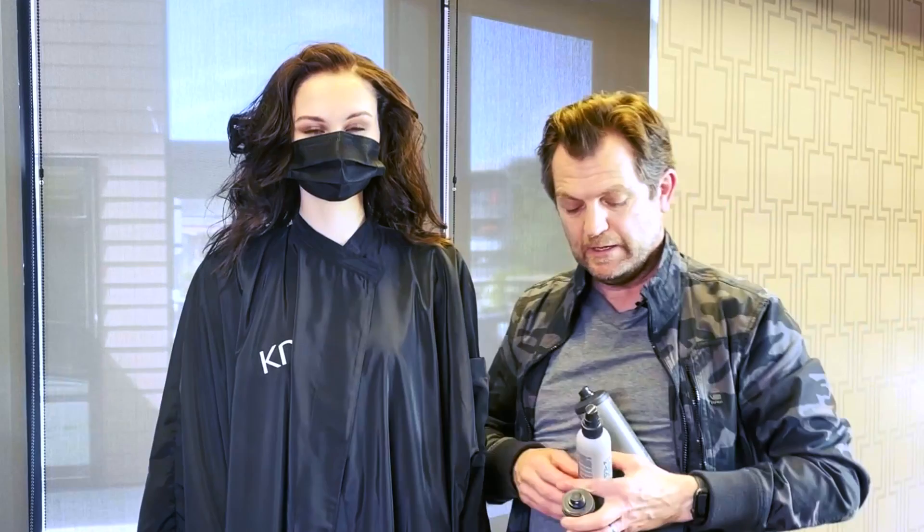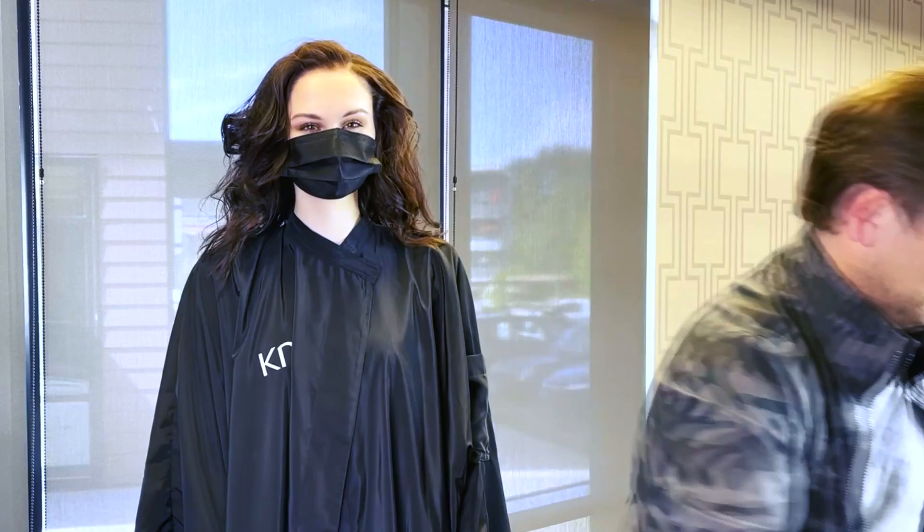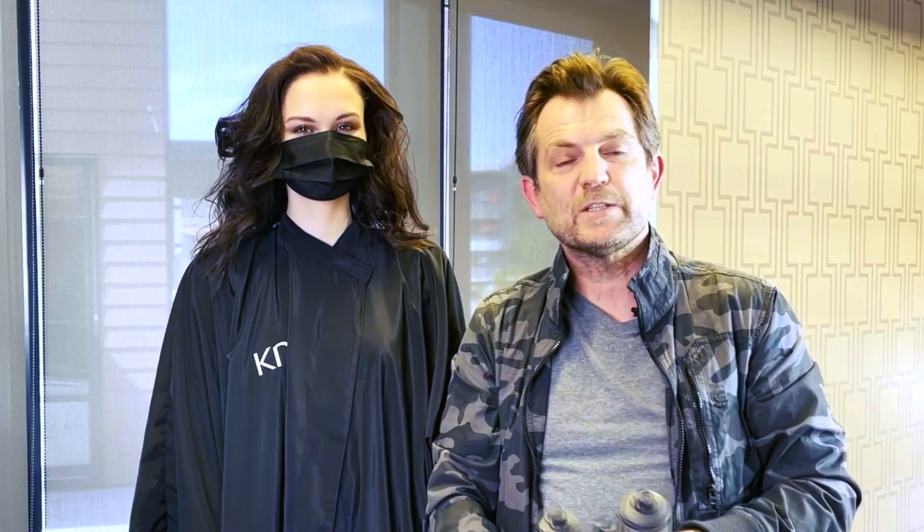To recap what I did today: I blow-dried the hair with the Add Power Thickening Spray, which immediately gives a noticeable thickness and instant body to the hair. I finished the curls with the Hairplay Dry Wax — that's for a pliable hold that allows you to move and style it without it being locked into place. And finally we finished with the Hairstay Working Spray. I hope you've enjoyed this technique. Create some of these wonderful looks yourselves. I want to thank the KMS community for joining me today — have fun, take care, and use some great products.